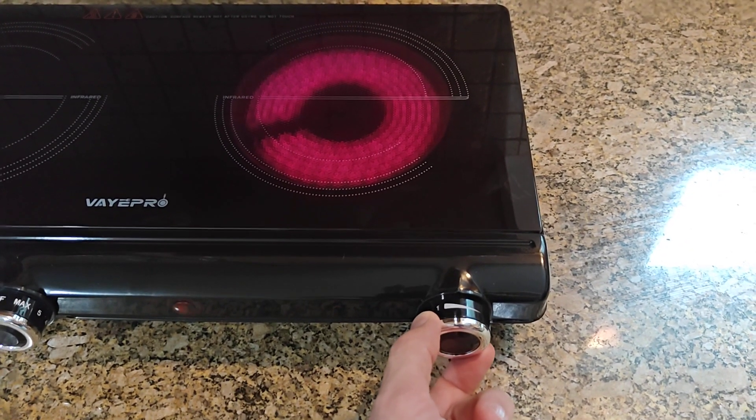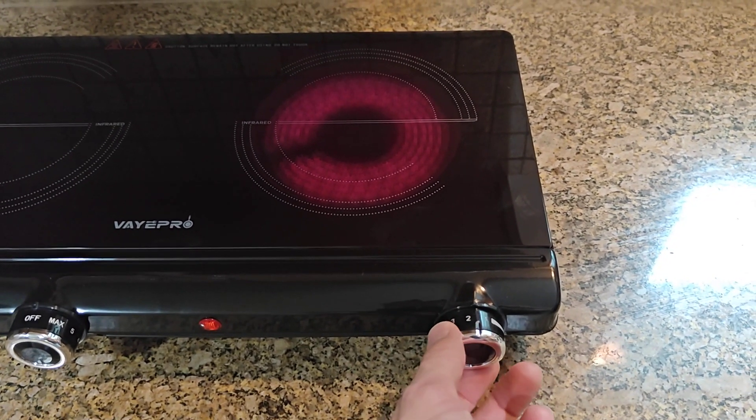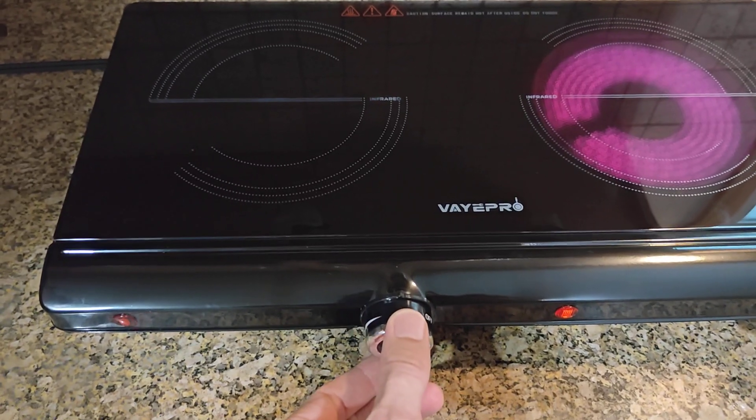When you get down to the bottom it just turns it off. So when it's maxed out or even on one, you really can't do any kind of delicate cooking.